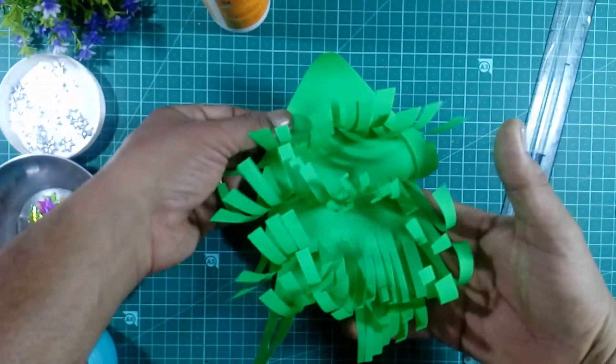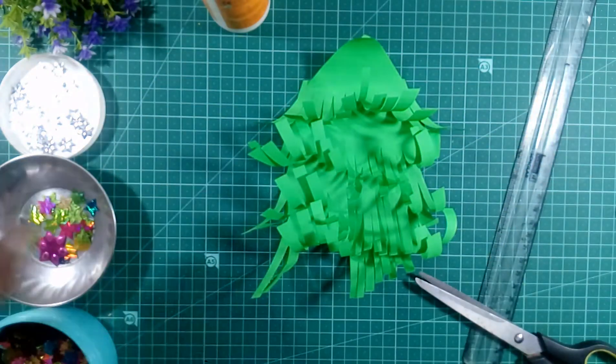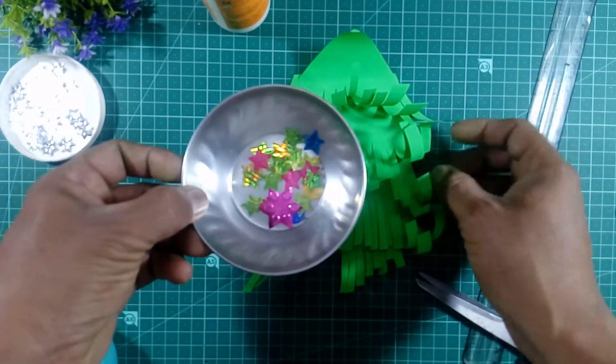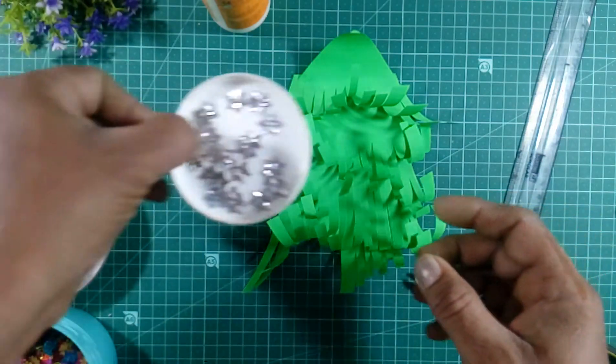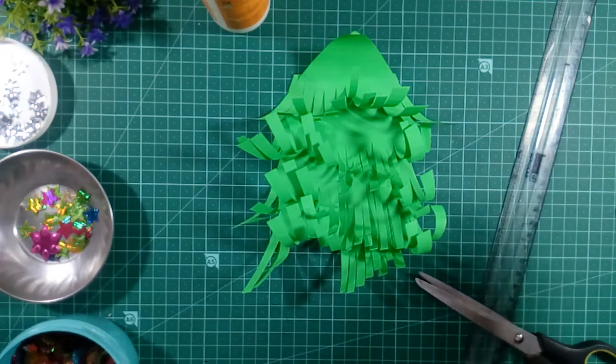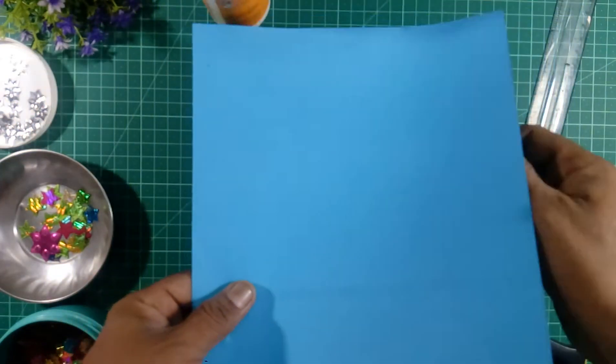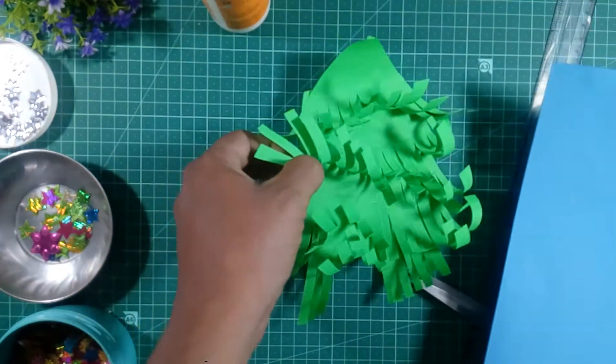See our Christmas tree! And we will take the stars here, and some decorating items like this. And we will take the base — you can take color paper like this, and we will stick the Christmas tree on.